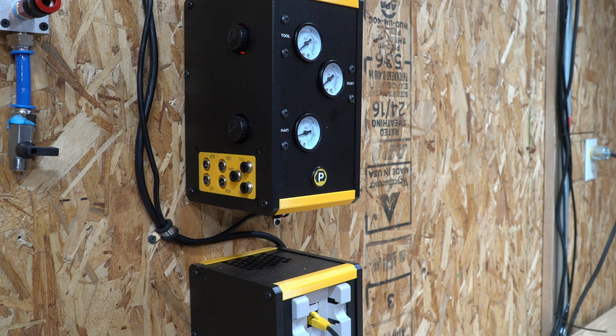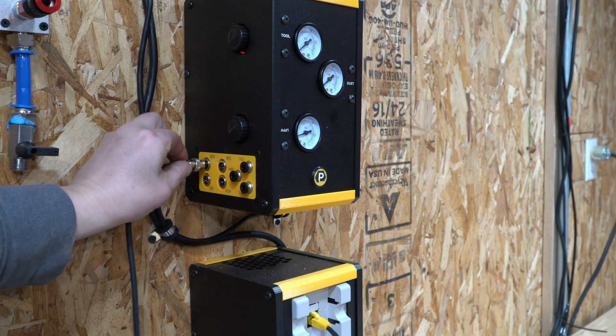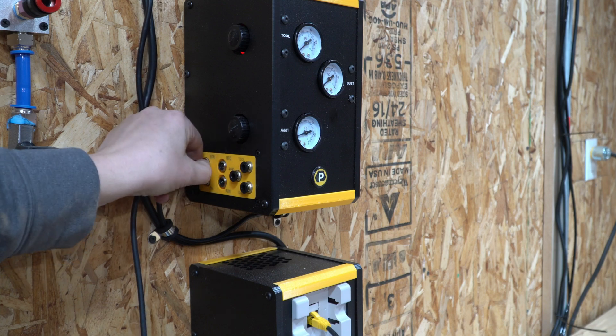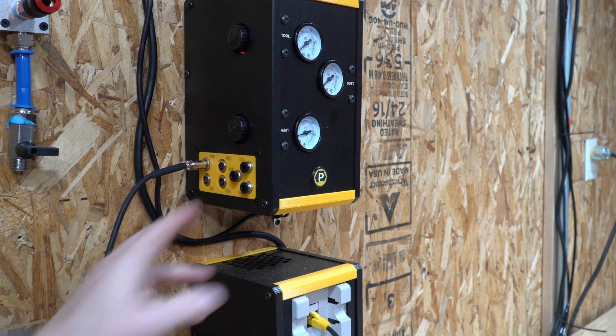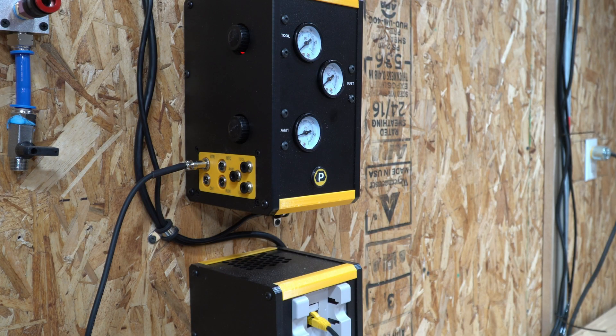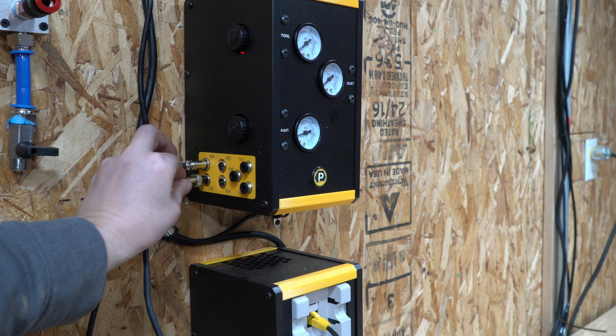Now we'll connect all cables to the pneumatics enclosure, followed by the VFD. Working on the left side of the pneumatics enclosure from back to front, the first cable is the motor sense cable — the smaller one from the top of the ATC spindle. It's purple, a four-pin connector, and keyed so there's only one way to insert it. Almost all ATC system connectors have a different number of pins, preventing incorrect connections. Next is the control cable — a five-pin cable running from the pneumatics enclosure to the Masso to control tool changes. This is the orange ATC control cable.